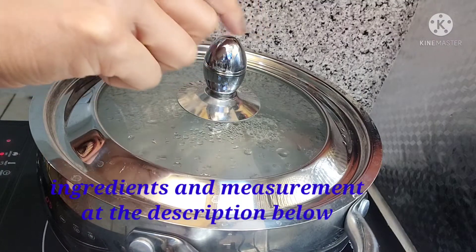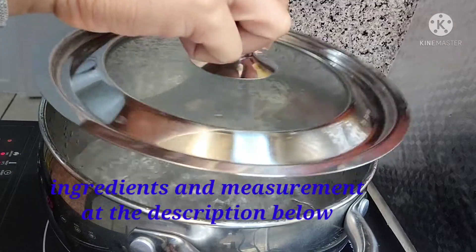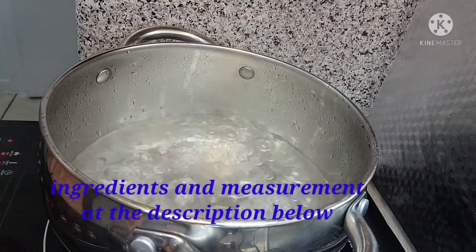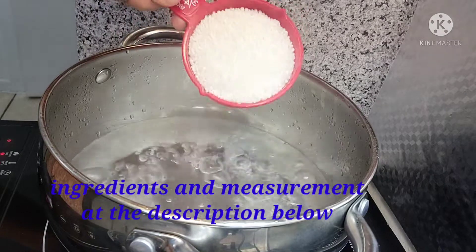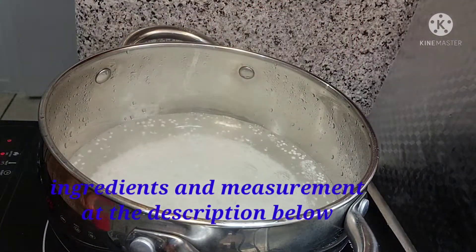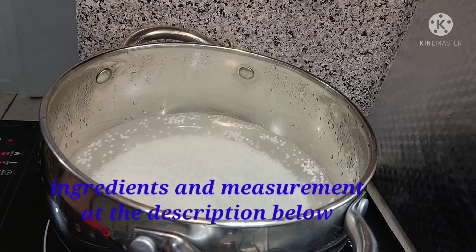Hello guys! Welcome ulit sa ating channel. Good morning! Kung nakikita nyo, nagpapakulo ako ng tubig kasi maglalaga tayo ng sago dahil gagawa tayo ng mango ice candy with sago.